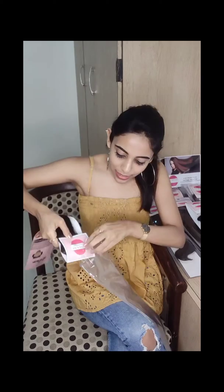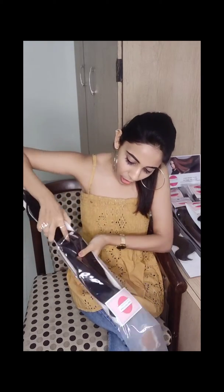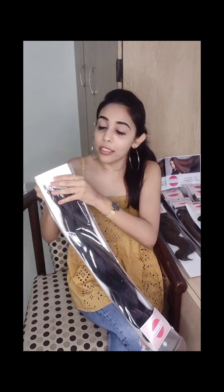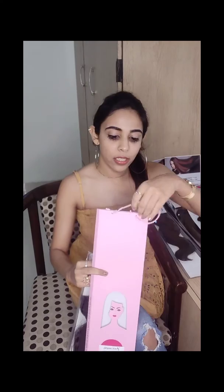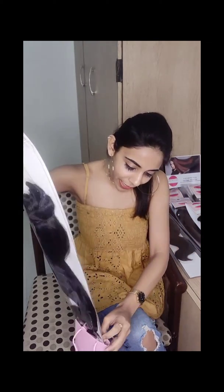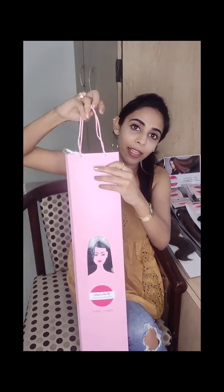This is how Gorgeous Hair offers a superior plastic bag which lets your hair extensions stay intact and remain straight. We also offer a proper cardboard box wherein you can insert your hair extensions and then carry it.